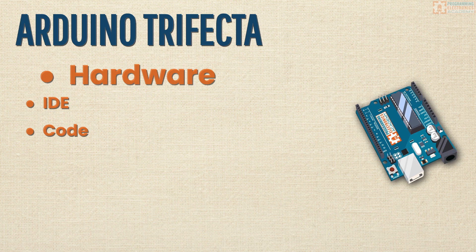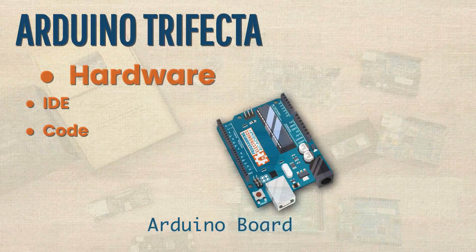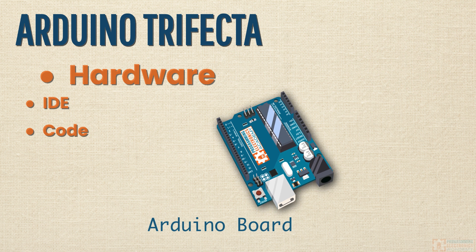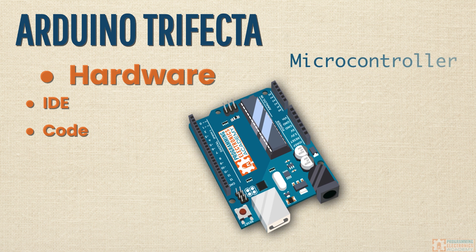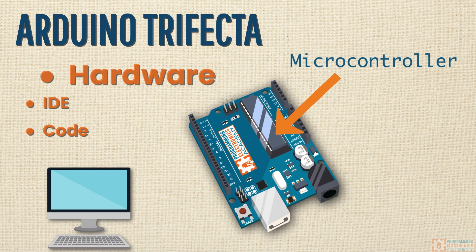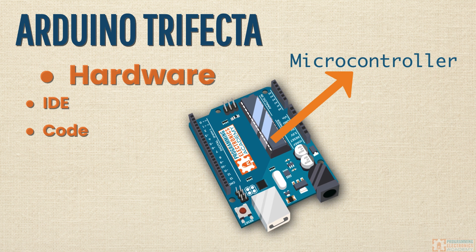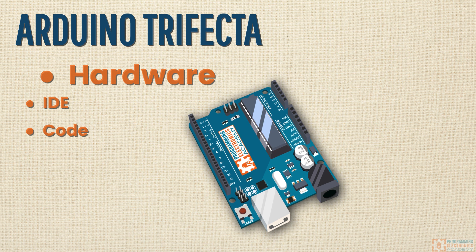First, we have the physical component of Arduino, which is called an Arduino board. There are a bunch of different types of Arduino boards out there. In just a little bit, I'm going to tell you exactly which one to go buy if you haven't purchased one yet. And here's some quick good news — if you have bought one already, it's probably going to work just fine. All Arduino boards share one thing in common: they have a microcontroller on them. A microcontroller is basically a really small computer. The microcontroller is what enables us to read those different inputs and control those outputs. When somebody says Arduino board, they're talking about something physical — it's a printed circuit board with some electrical components on it.